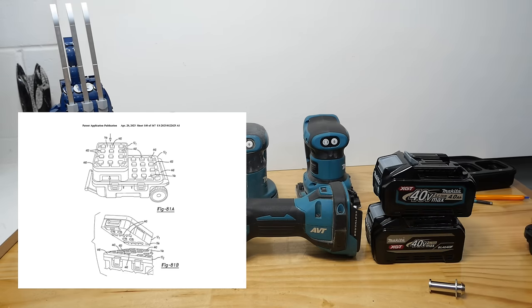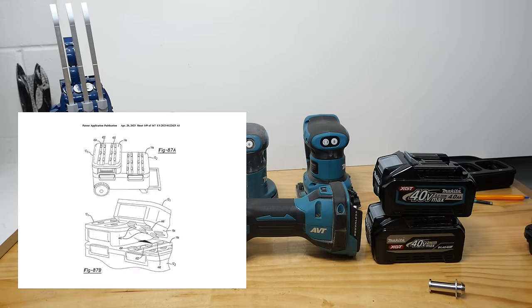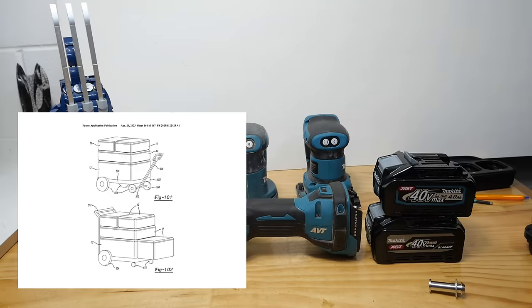Speaking of those boxes, not too far away from what I hear — I've got a feeling they're going to be unveiled pretty soon. But back to the impact driver.